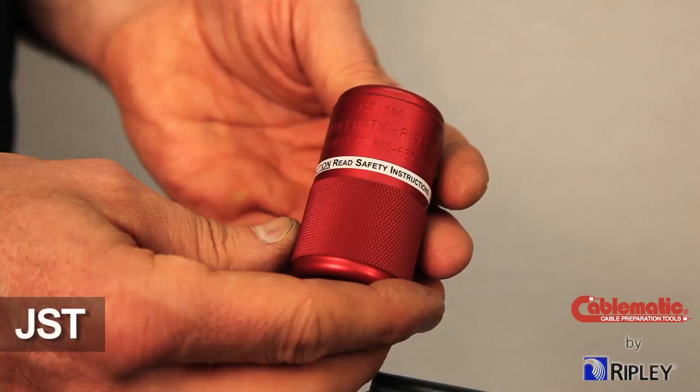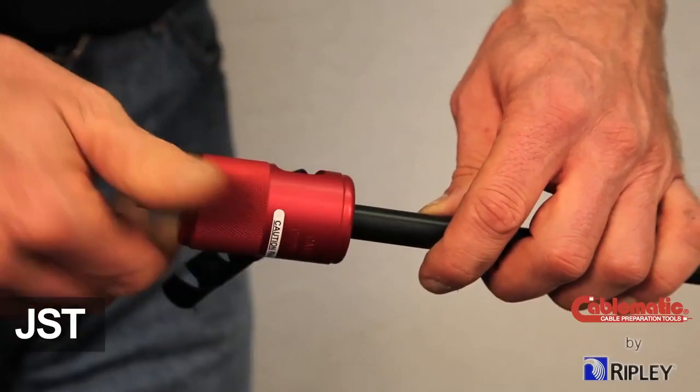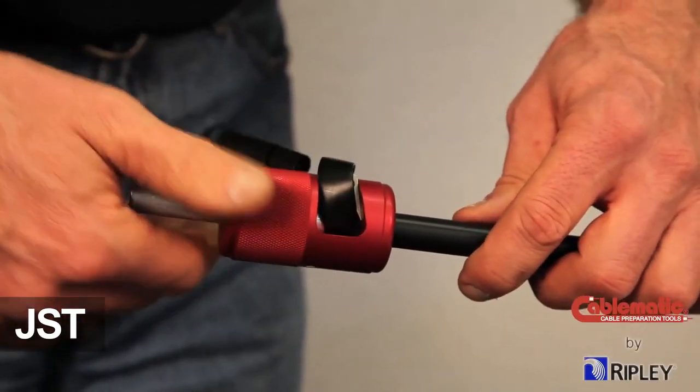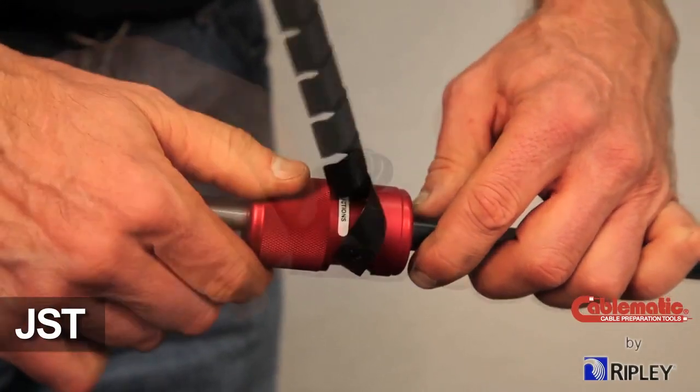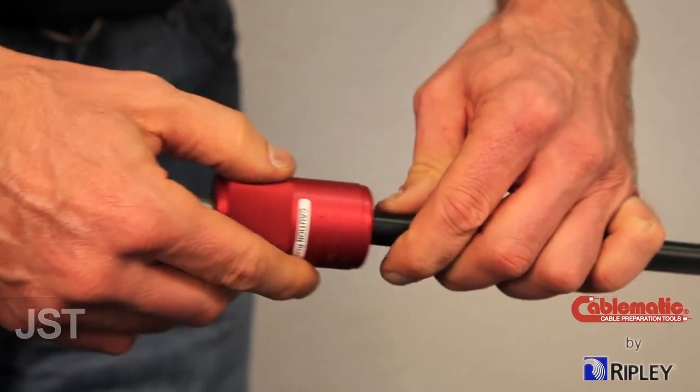Another alternative for stripping the jacket is to use the Ripley JST, or Jacket Stripping Tool. The JST provides fast and efficient removal of jackets from trunk and distribution coaxial cables.